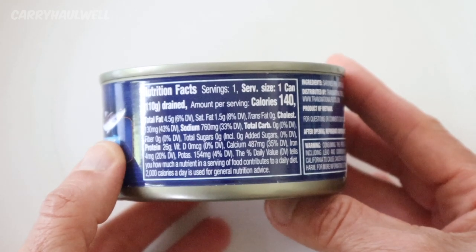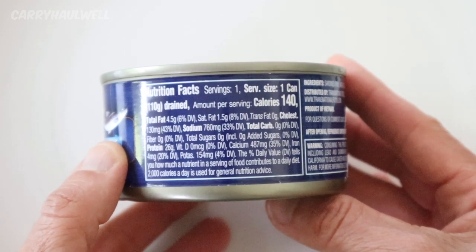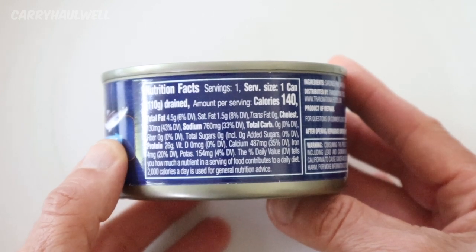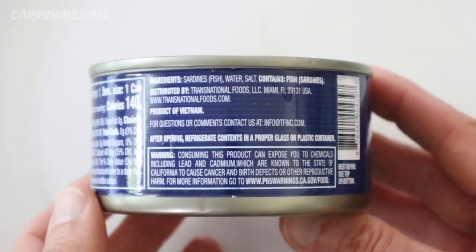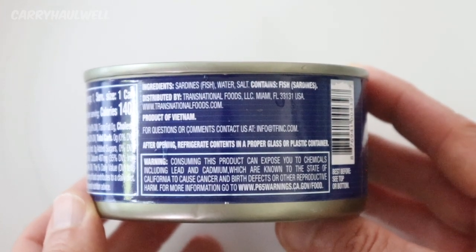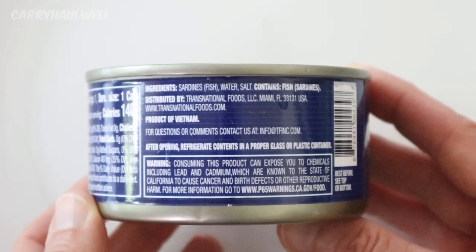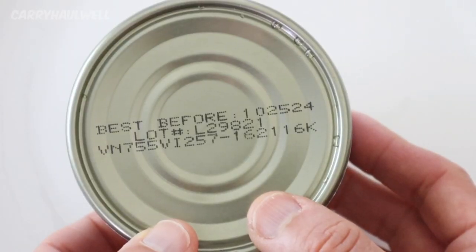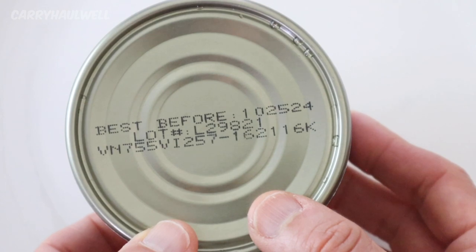It says servings 1, serving size is 1 can, calories 140. The sodium is 760 — that's a bit high. The ingredients are sardines, water, and salt. This is a product of Vietnam, and the best before date on the bottom is 10/25/24.